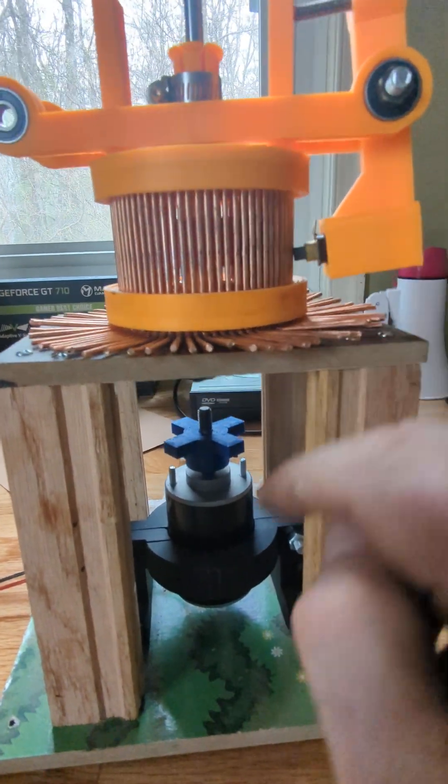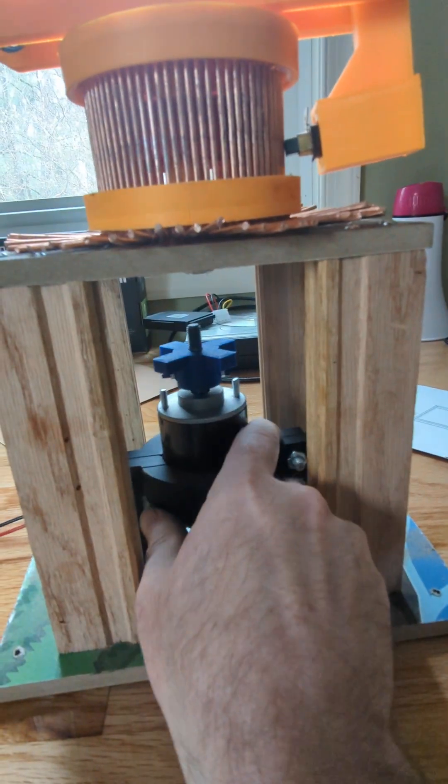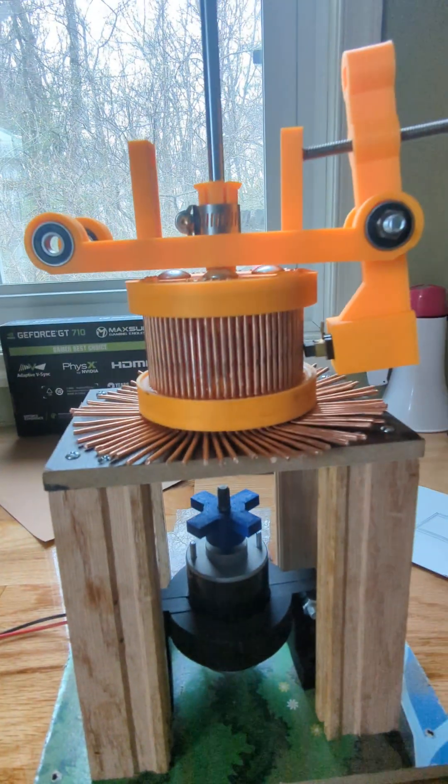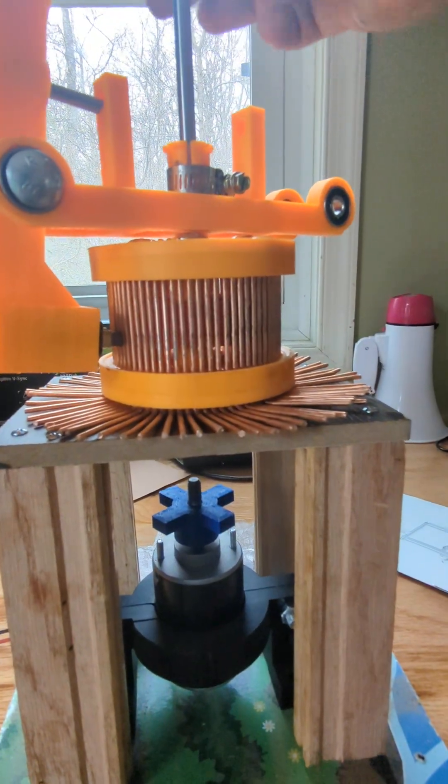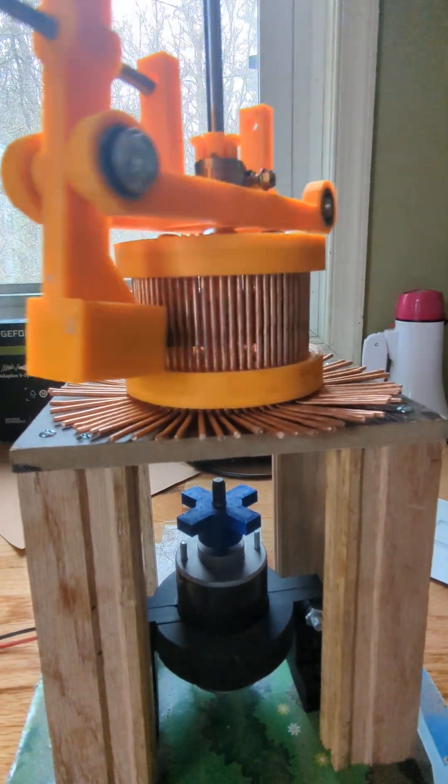The commutator stays still. The motor is going to mount and turn the shaft. The shaft rotates and turns the brushes.